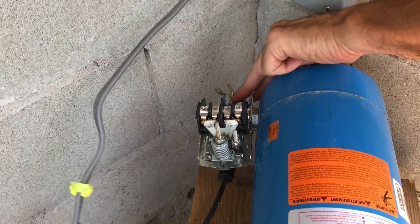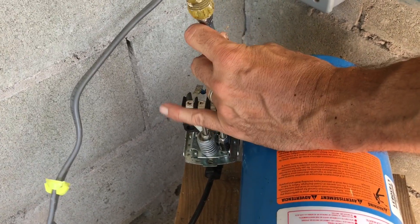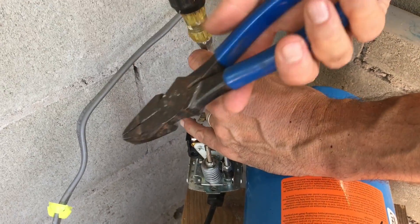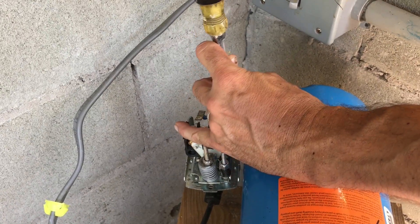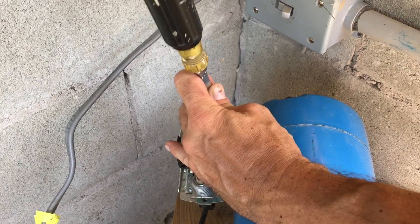We've got all our wires disconnected on the switch. Now we need to get this locking ring off here. Just take a flathead screwdriver and you can take side cutters or a hammer and just tap on this until it spins freely.